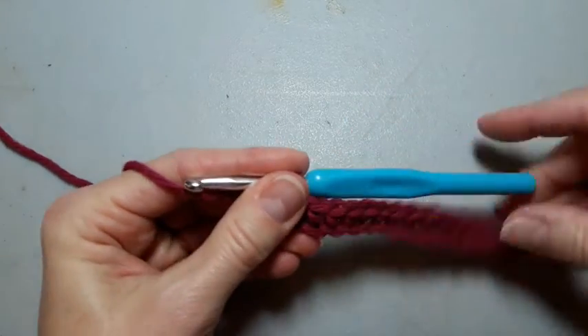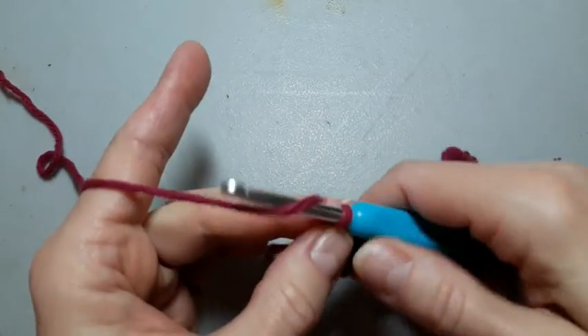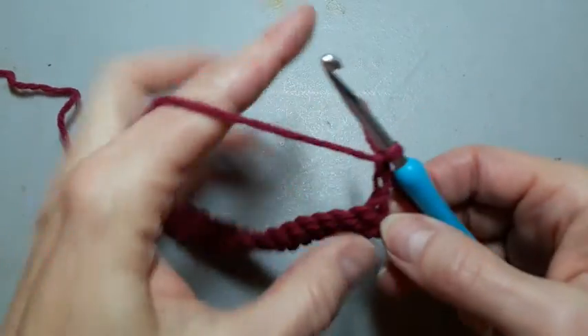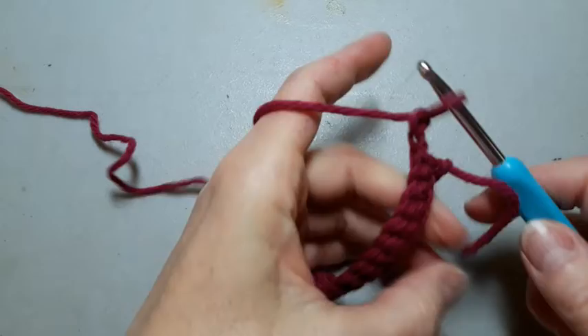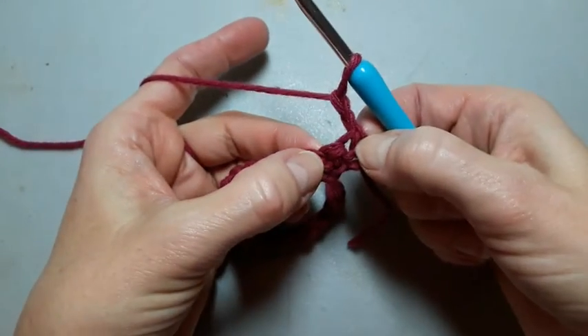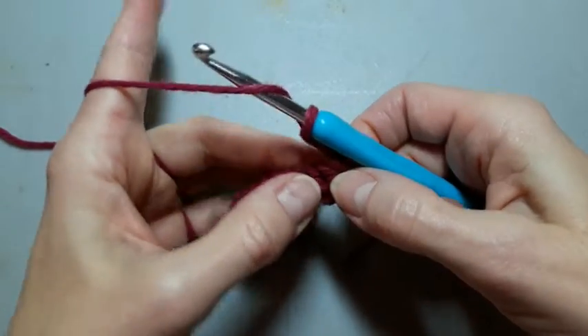Now we're going to do two chains and turn our work. Those two chains basically sit on that first stitch like a double crochet.